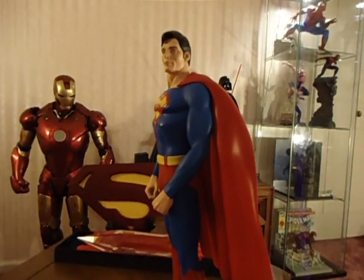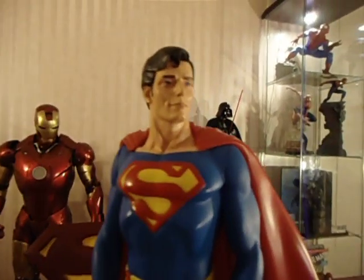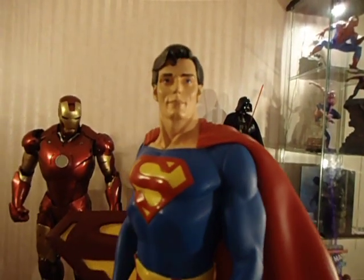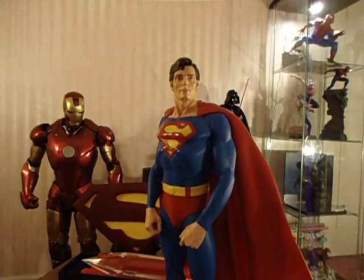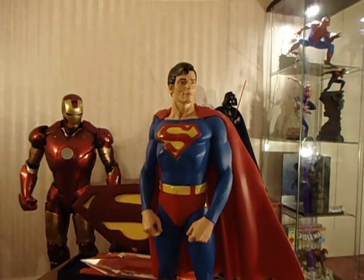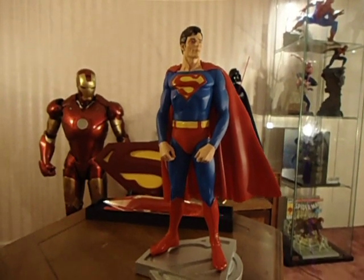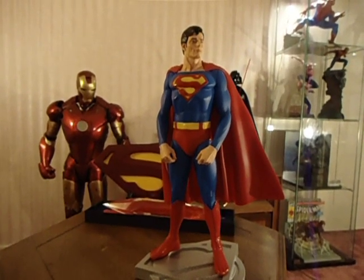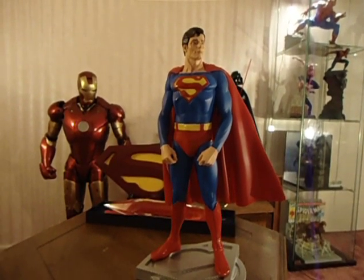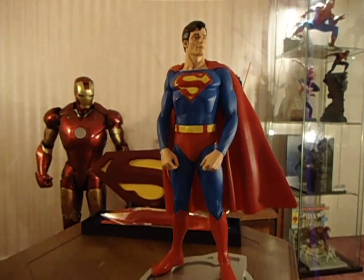But I can't really say that I'm blown away by the statue. I really did want something Christopher Reeve, and I'm just not ready to get the Kaminik — I wouldn't blow a budget on that one yet. I'm hoping Hot Toys comes out with a figure of Christopher Reeve. Let me give you a look at the box.